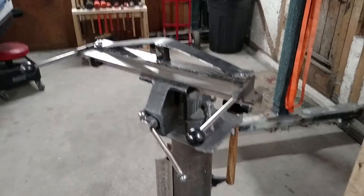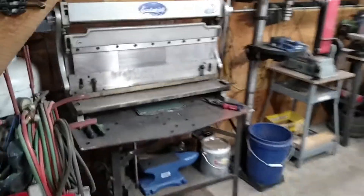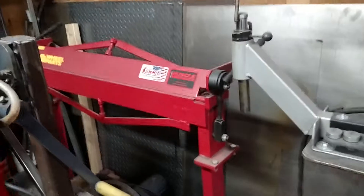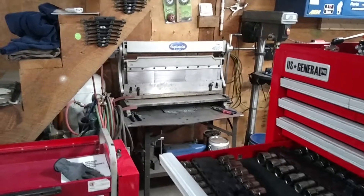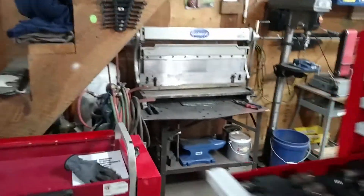Cool little bender. I have multiple other benders — I have my 3-in-1, and then I also have a 36-inch floor bender. They're all good benders and they all have their place. That's a 30-inch bender, and it's also a sheet metal roller and a shear. I use that thing a lot.